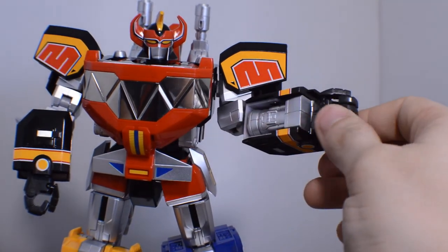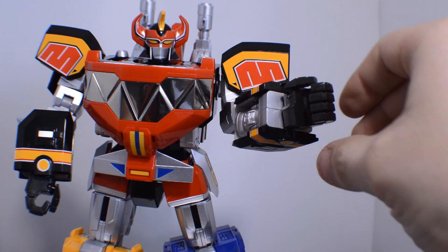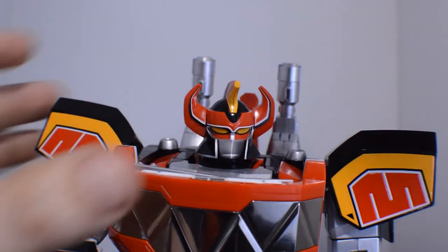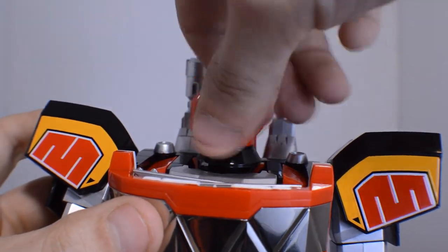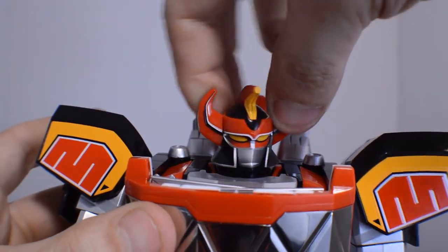The hand can move in for posing — 360 degrees. Another fantastic point is the head being able to spin 360 so you can have it looking in whatever direction you'd like.